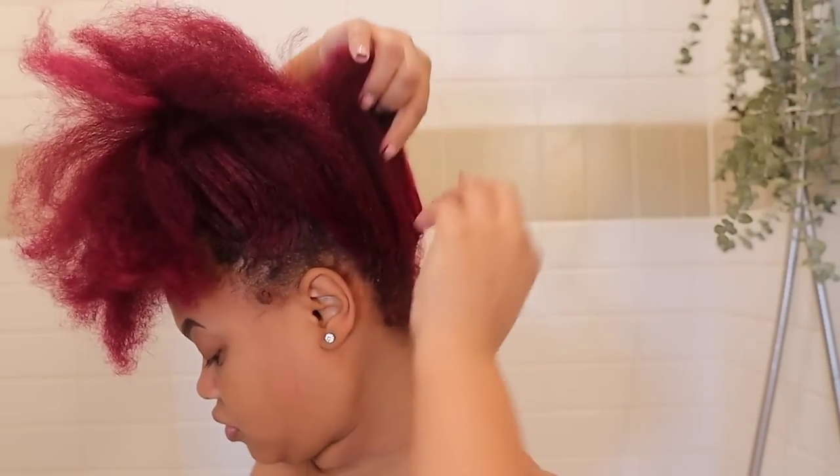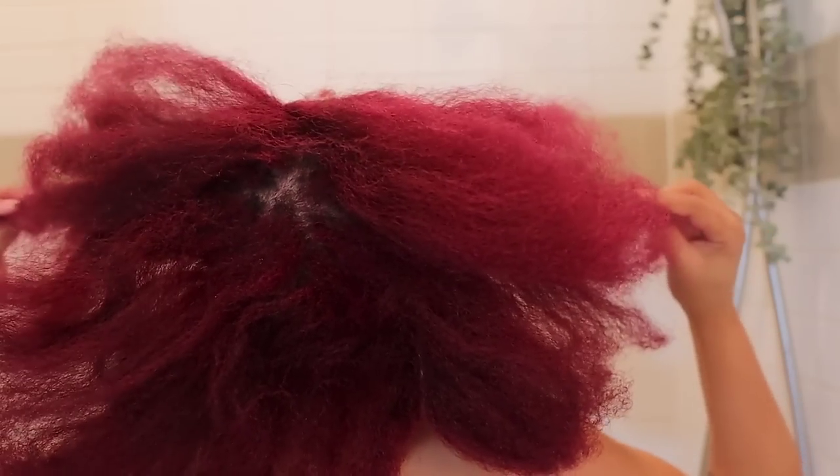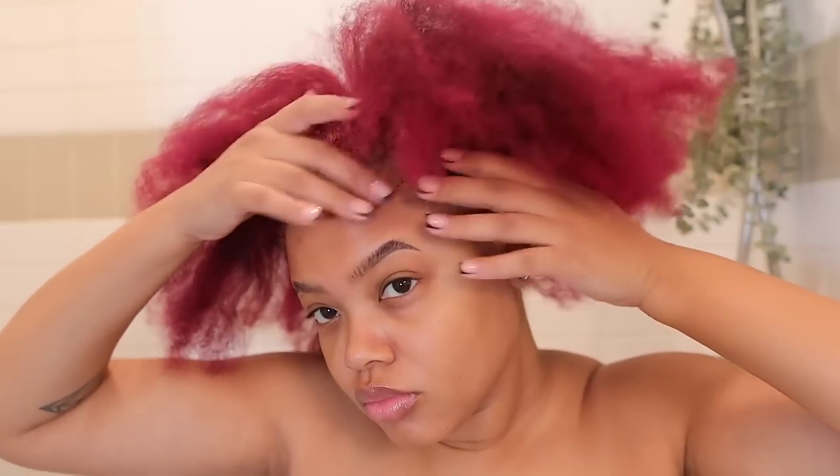As you guys can see, my hair is very stiff — this is a week of buildup from the updo I did. My hair is red, so I do take precaution and I use gloves to protect my nails because I just got them done, and I'm not messing them up.